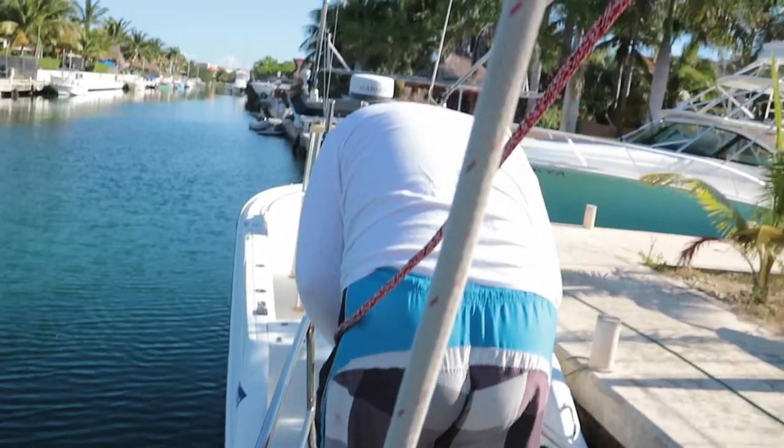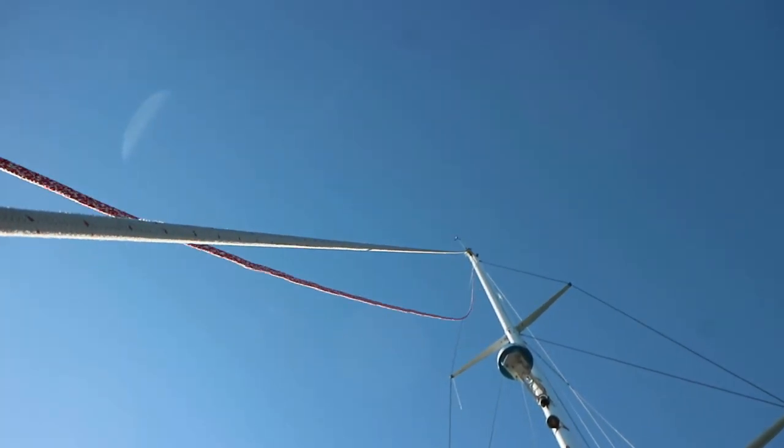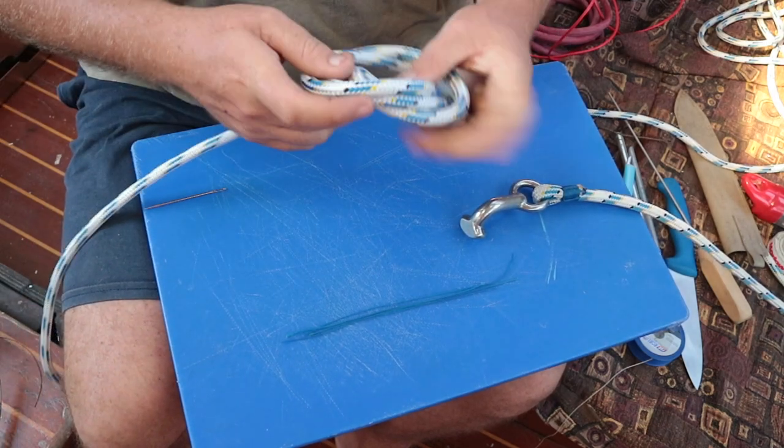Some of our standing rigging will also be constructed from high-tech line. Our rig then ends up being a partially synthetic rig after all. Robby started splicing together the running backstays.